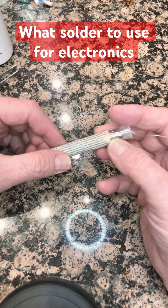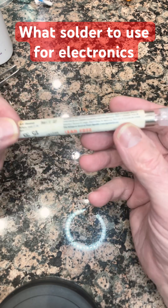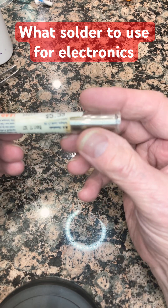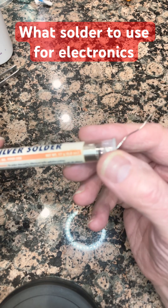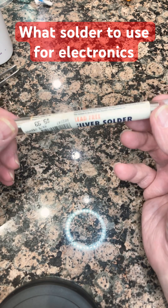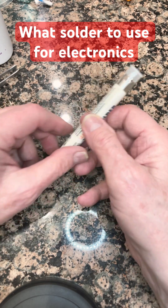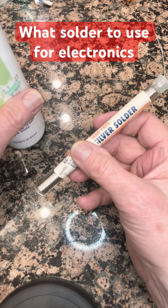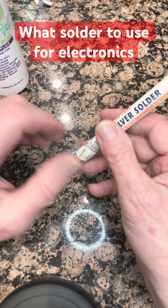I also switched to silver solder on my electronics. It's much stronger than regular lead solder. This is $5.99 for — I think it's about 17 grams — but it gives you a nice shiny finish, it lasts a lot better than lead solder, and it does a good job. It's very strong. So use a good liquid flux and switch to silver solder for your electronics if you can.